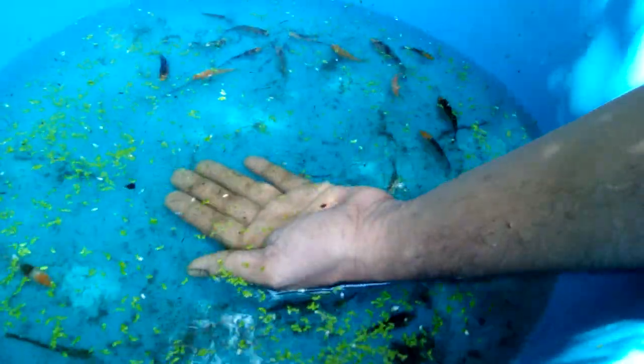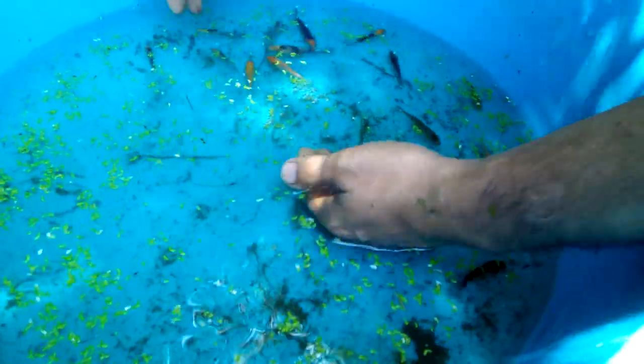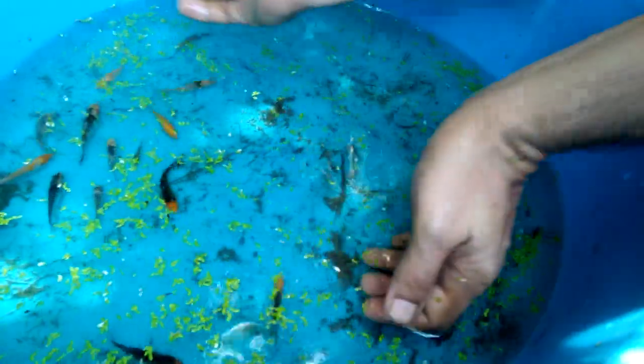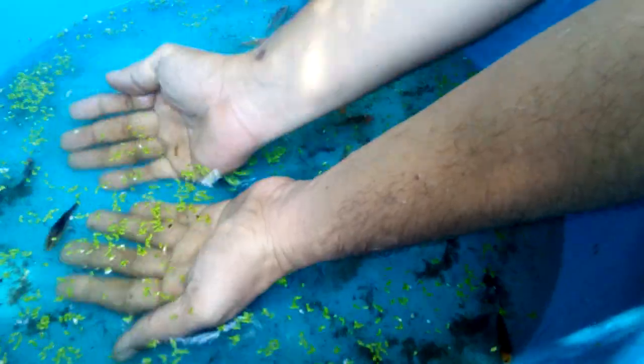Their sizes range from 2 inches to 3 inches. This is the one-month-old koi fry.